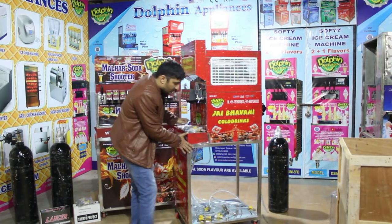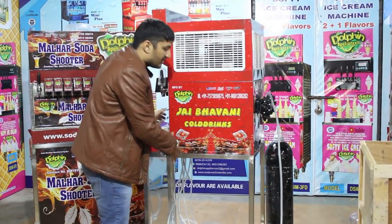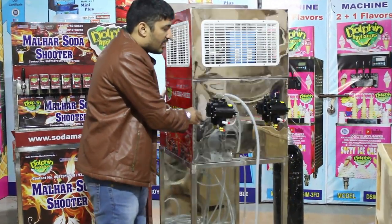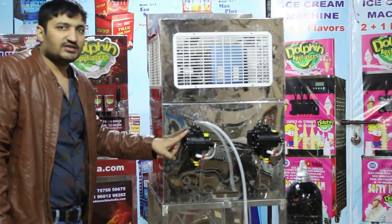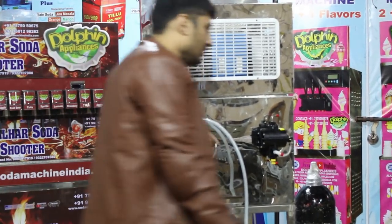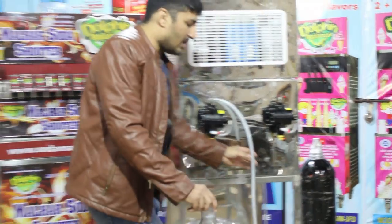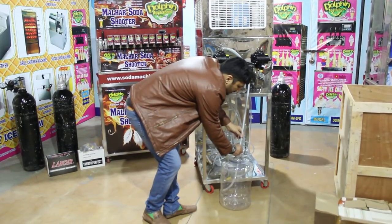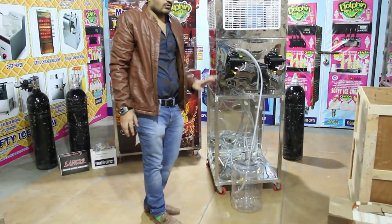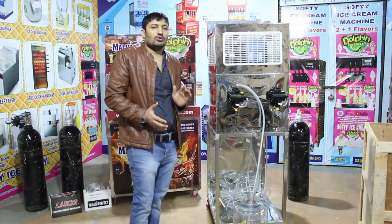This machine uses a syrup flow company system. The flavors — such as a boost flavor, mango flavor, and carbonated flavors like Coca-Cola — are placed into a bowl or tank.